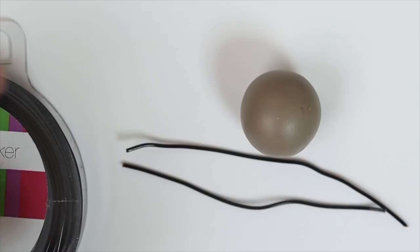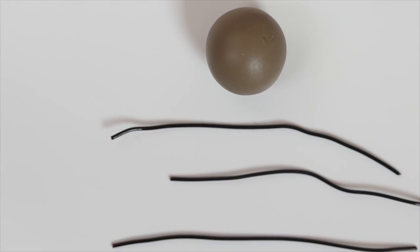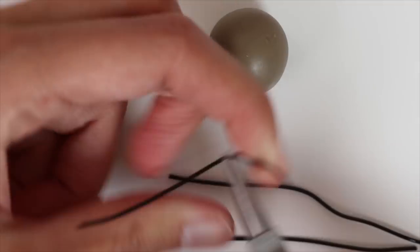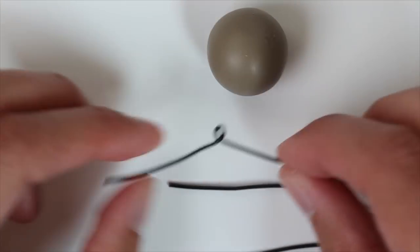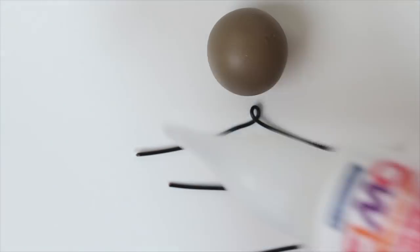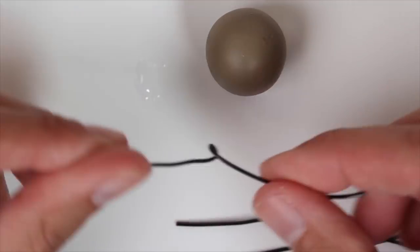We are starting with a ball of clay, something that is grayish beige, and six pieces of black colored copper wire. I twist them and made a hook in the middle, then dip them in liquid polymer clay.